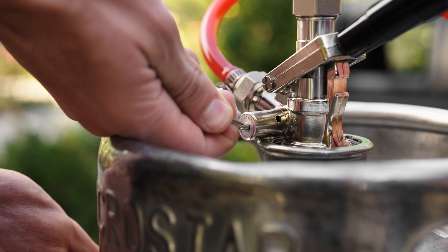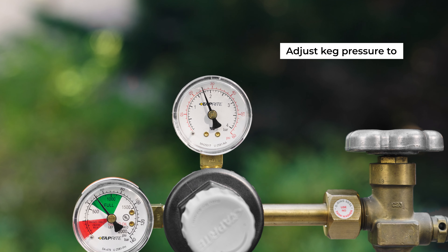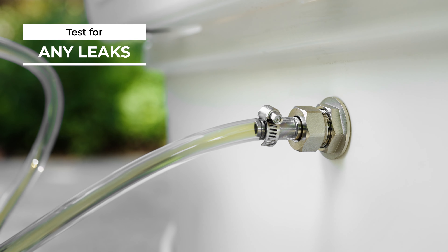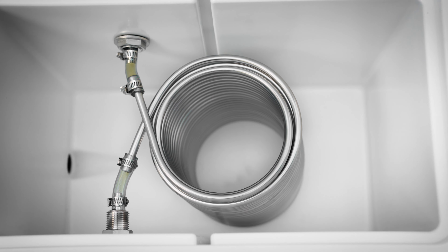Pull the pin on the release valve of the coupler and adjust the keg pressure to 25 to 30 psi. Run your beverage through all coils and test for any CO2 or beverage leaks.